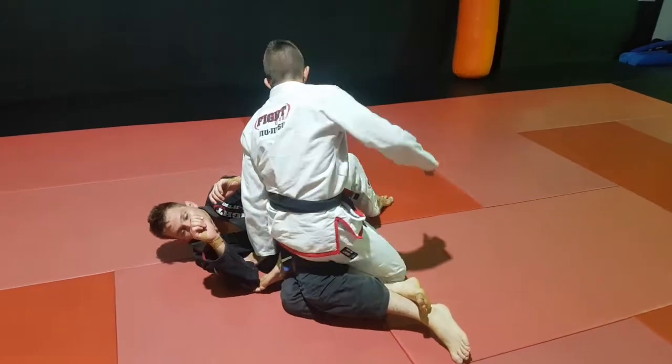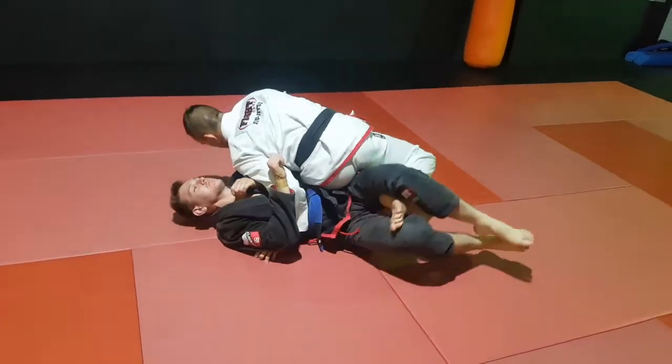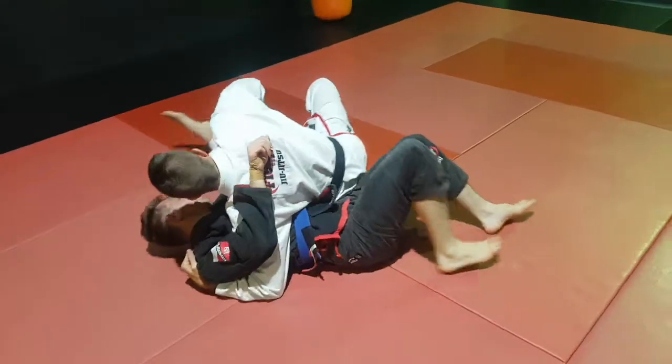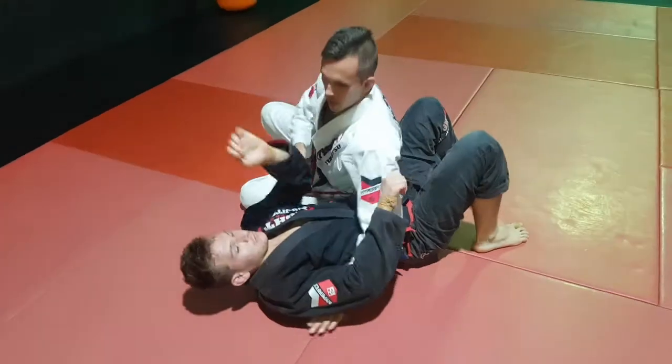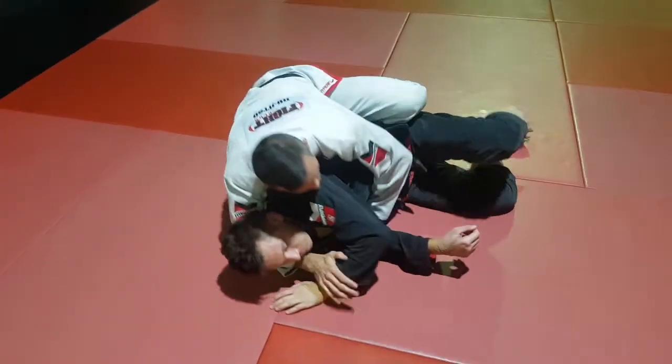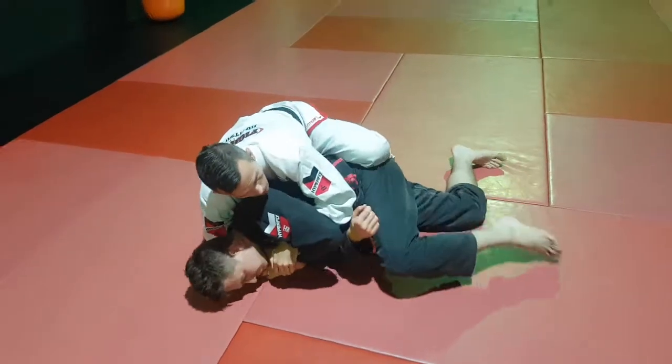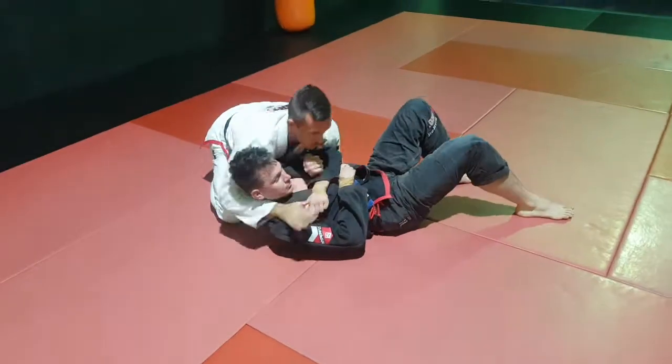It's just a matter of rotating around and ripping it out, working on getting my underhook - not just staying here. As I rotate around and pull that leg, if he turns towards me I'm switching my base so he can't get half guard. If he rolls away, that's when I can attack his back. There he goes - turtle - but I'm going to pull him backwards to get my pass.